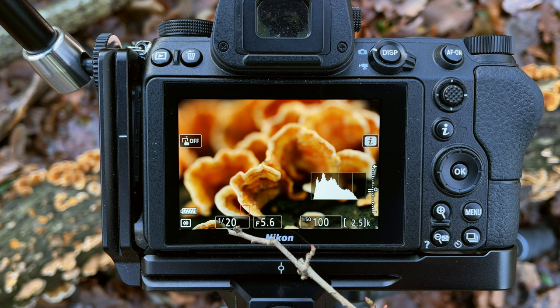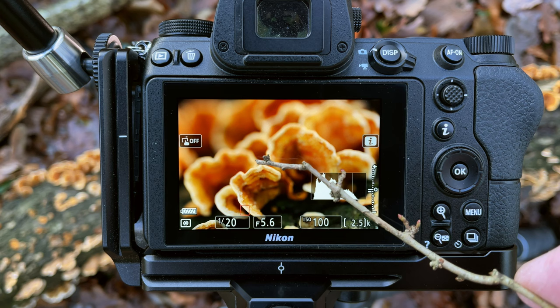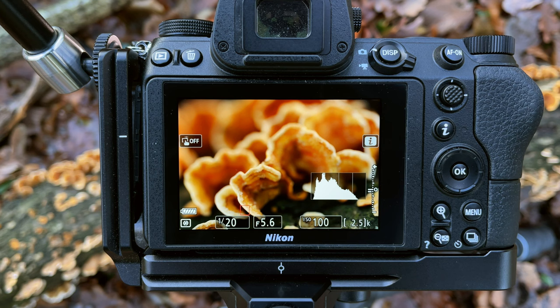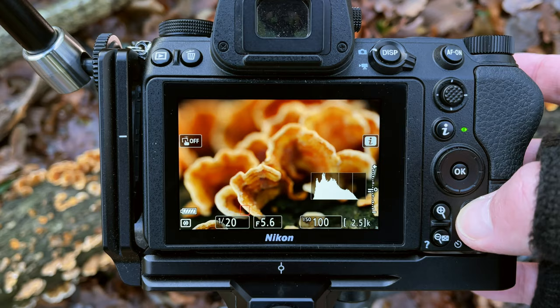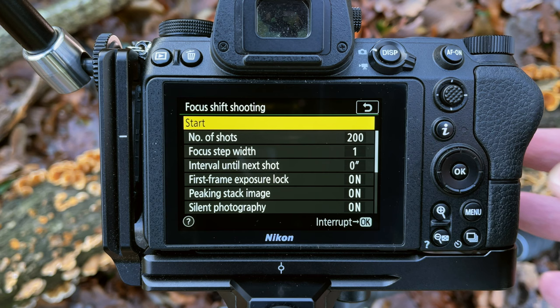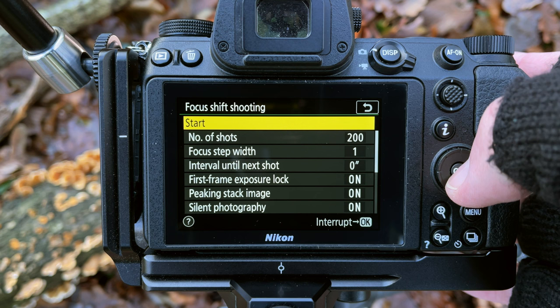We're going to use an aperture of f5.6 and a shutter speed of 1/20th of a second. The exposure is nicely balanced — it's a little bit underexposed according to the meter, but I don't want to burn out any of the highlights around the edges. We're going to shoot quite a few images for this one to make sure everything's in focus. I'll check the focus on the nearest part, bring it back a little towards me to make sure nothing closer is missed, and then shoot 200 images at a focus step width of one for the finest granularity.